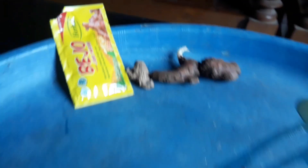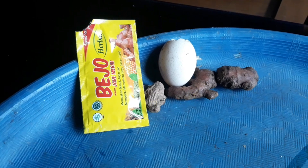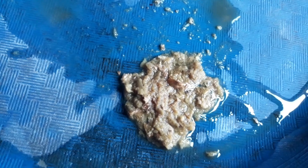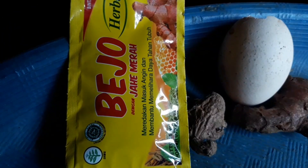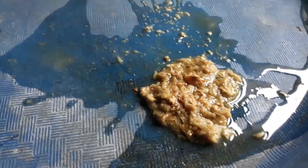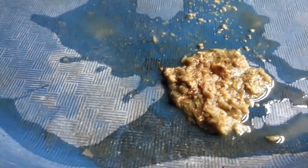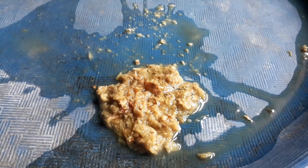Bahan-bahan ramuan herbalnya yang pertama ada bejo jahe merah, yang saya campur dengan kencur, jahe merah original, dan telur ayam kampung. Kandungan di dalamnya sangat berkualitas dan mengandung protein yang cukup tinggi untuk menghasilkan racikan pakan burung berkutut yang berkualitas, sehingga burung kita menjadi lebih sehat, rajin bersuara, suaranya keras, dan tidak mudah sakit.